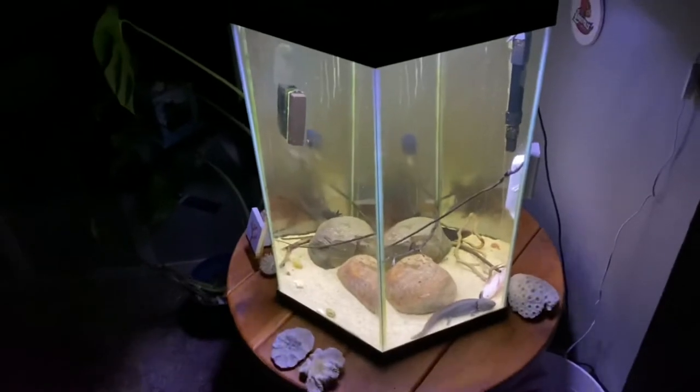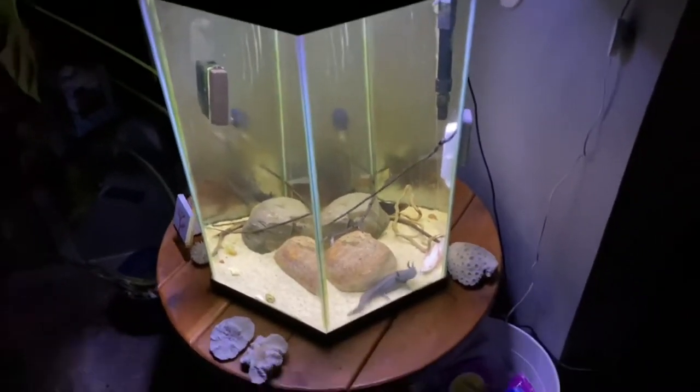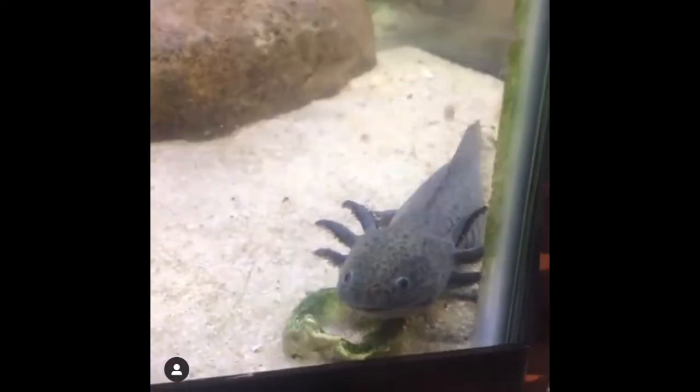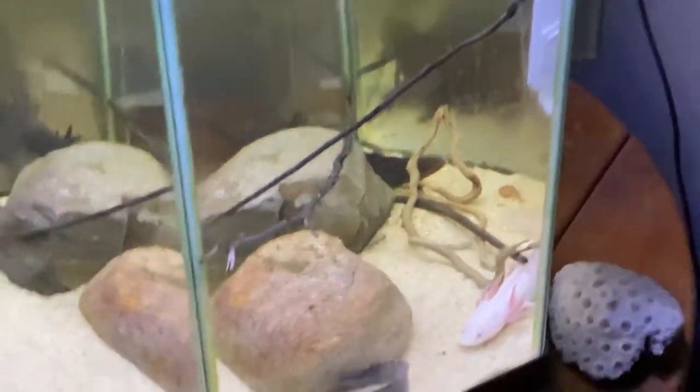I've had no problems keeping them in this room. A lot of my other tanks I try to keep cooler as well, just like the NPS system. These guys are very healthy — they eat TDL Chroma Boost, which I'll show a clip of in a second. You can also check out a clip on my Instagram page of these guys eating.